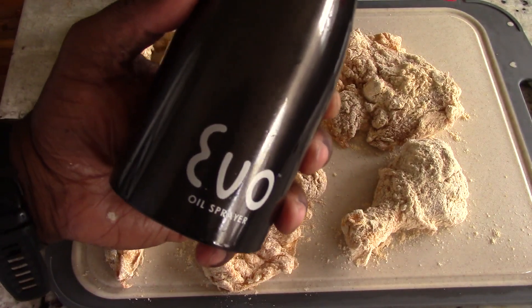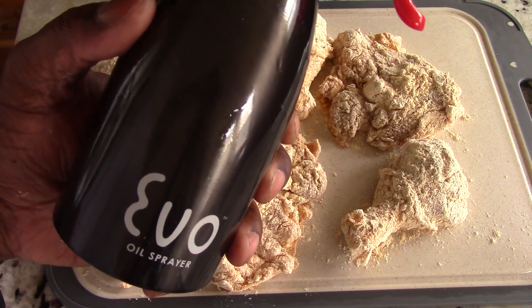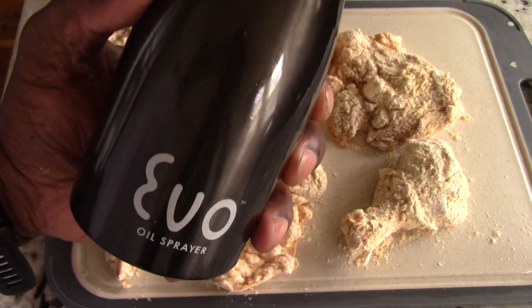This is my Evo oil sprayer. You just have to buy this and you'll be done — this will last you 5, 10, 15 years for sure. Link will be in the description.